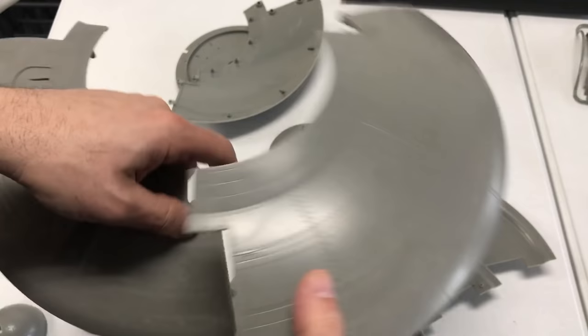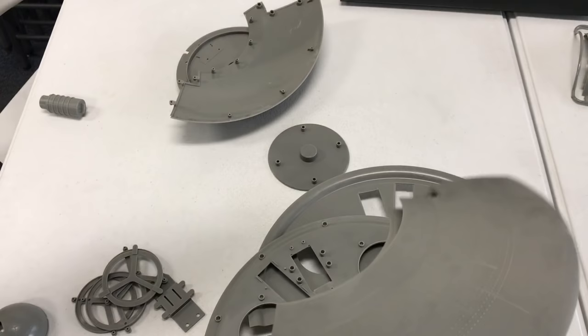I do have to do some more sanding on this — I just cut these off just a minute ago. What I'm going to do is get all of these pieces sanded up and then we'll start our construction.